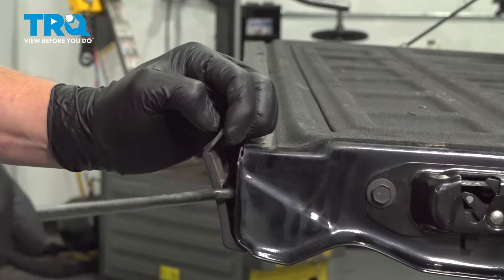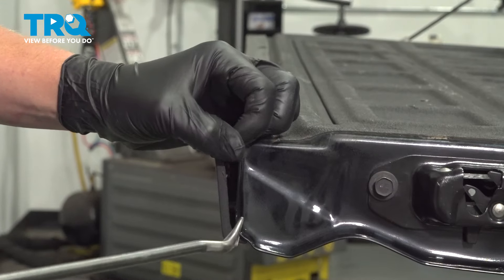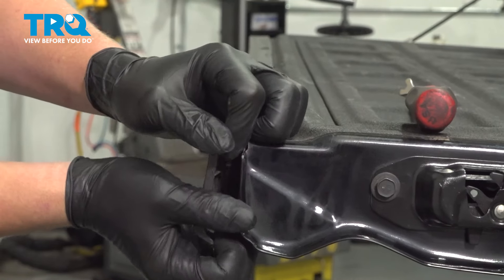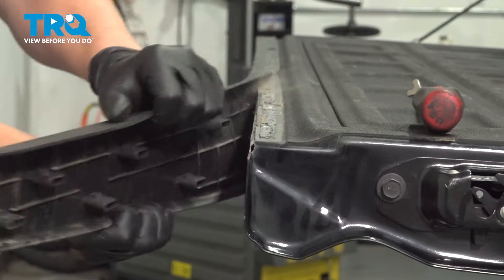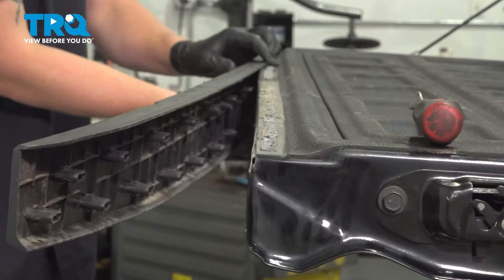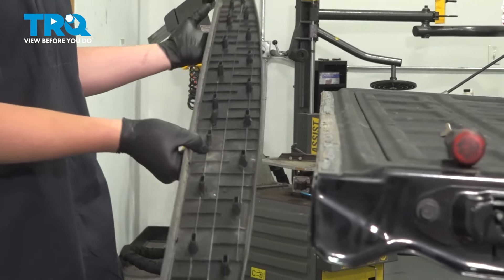Using a trim tool or a flat blade, we're going to go down the top and pop the clips off. Remove the tailgate molding.